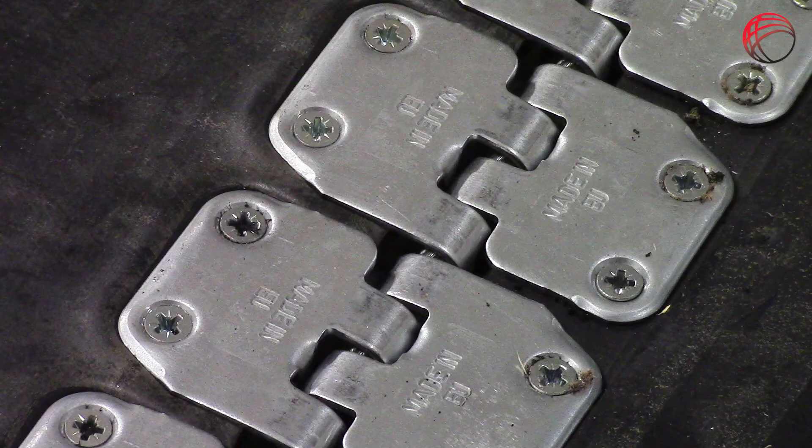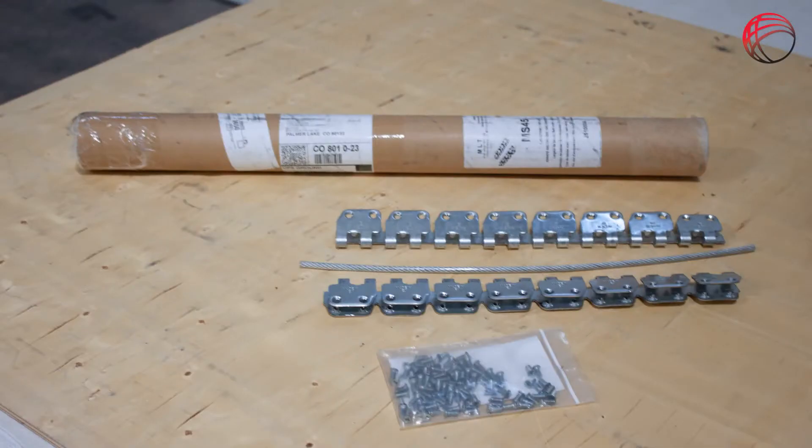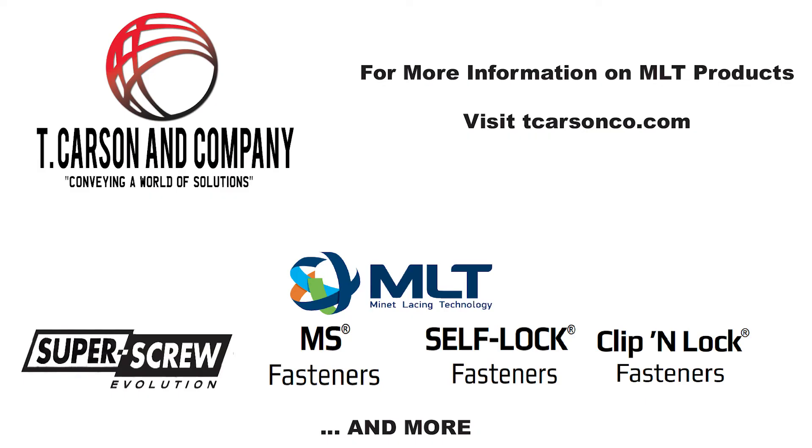MS fasteners can be ordered in kits specific to the width and strength of the belt, including the fasteners, the pin, and a set of screws aligned to the final thickness of the belt. If skiving, this final thickness is measured after skiving the belt, ensuring the proper screw length.